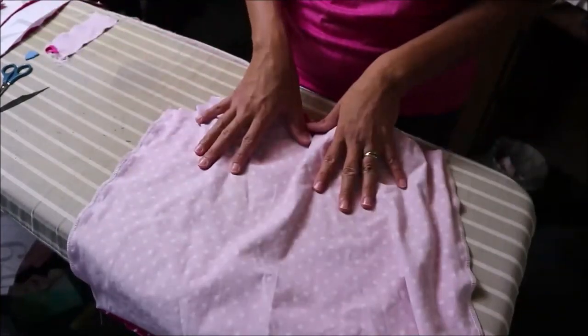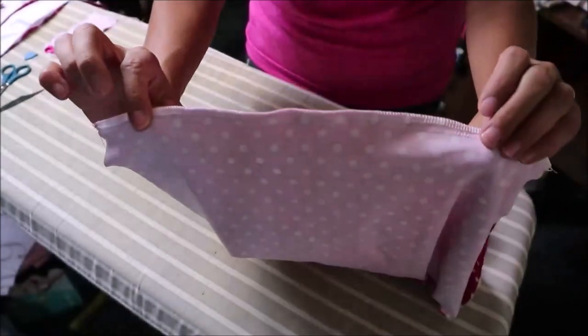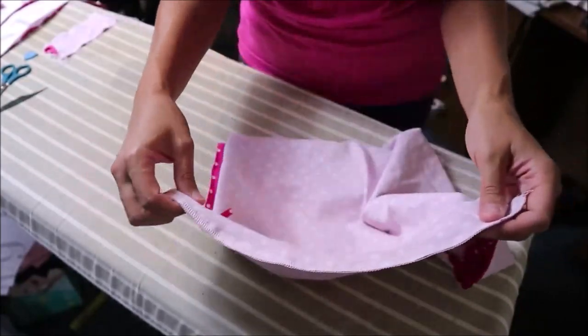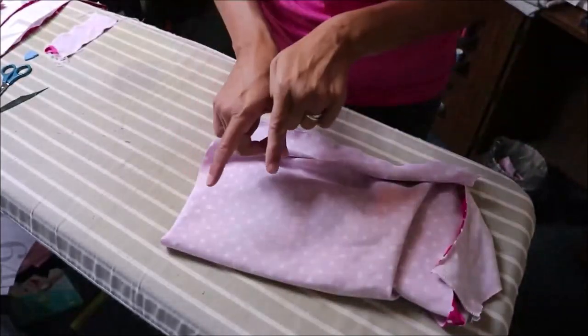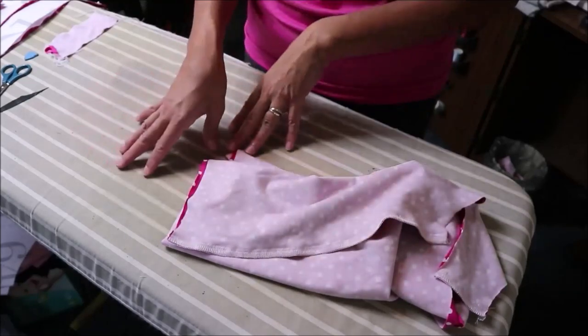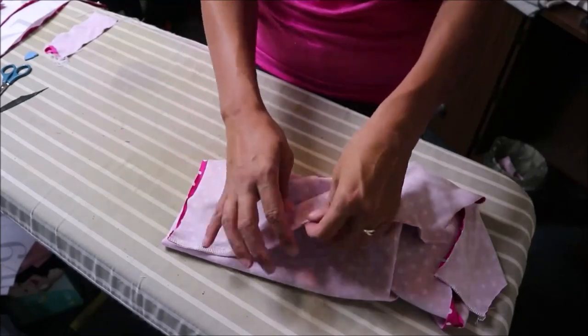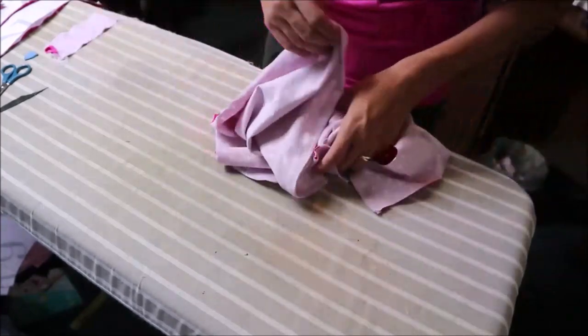For my version I decided to serge my edges. I have a zigzag stitch and a serged edge. Sometimes my serger is finicky so I didn't want to test it on my daughter's — I decided to test it on mine. It's working well, so I'm going to be zigzagging and serging the edges. You could strictly just zigzag like I did for my daughter's, or you could just do a serging stitch — whatever you feel comfortable with.